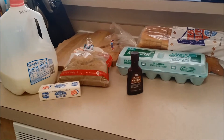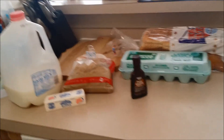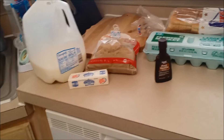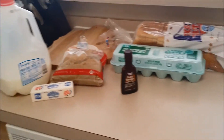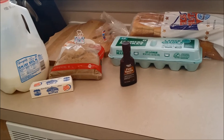Hey guys, I'm here to do a video on a French toast bake. This is literally all the ingredients you need, except for powdered sugar and syrup for after it's done being cooked. It's super simple and I'm just going to show you how to make it.